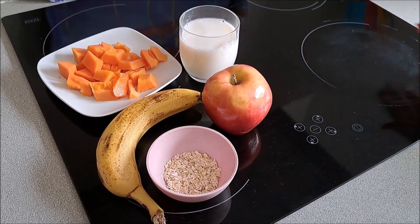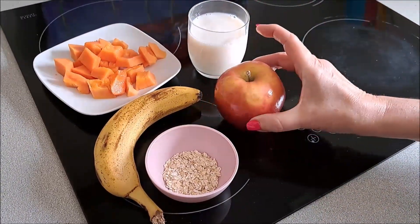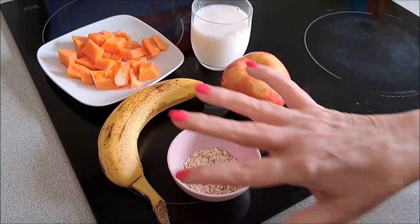Este en concreto lleva papaya — luego pondré las cantidades en la cajita de información — un vaso de leche de almendra, una manzana con piel, copos de avena y un plátano. Esto es todo.